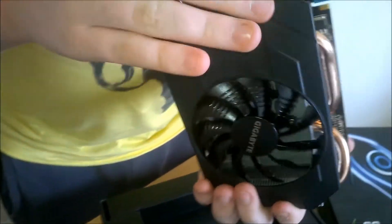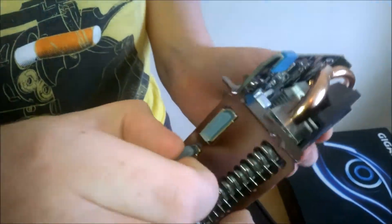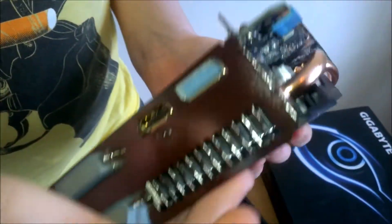And here we have two DVI, HDMI, and a full-size DisplayPort.